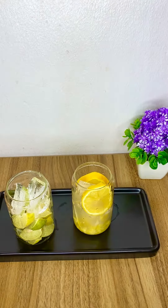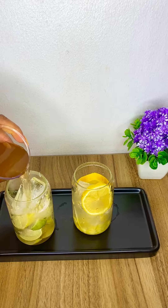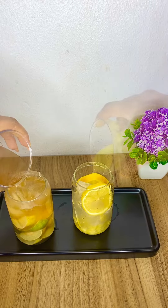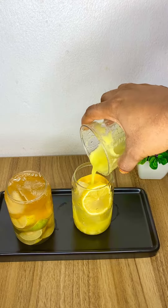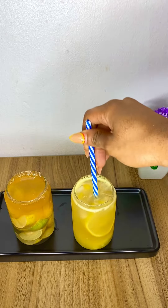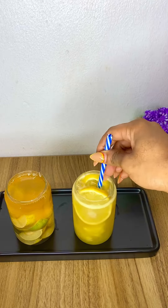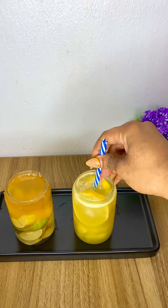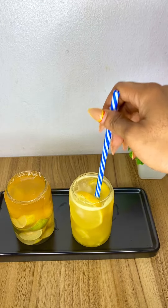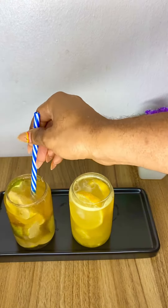In the lime glass, I'm adding a liquid of boiled ginger and cinnamon — I boiled them until they came to a boil. In the other jar, I used blended pineapple and added some water to dilute the acidity of the lemon. Mix it up.